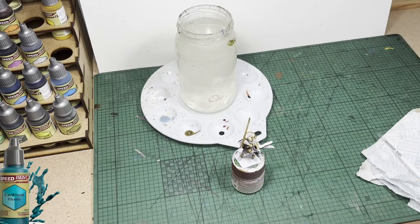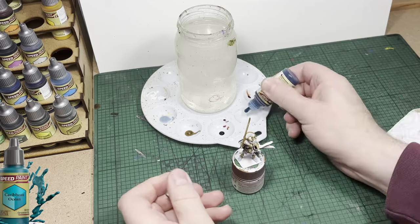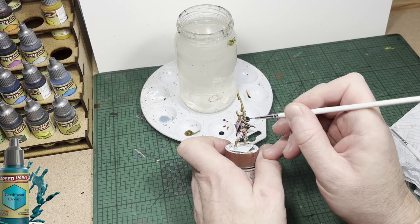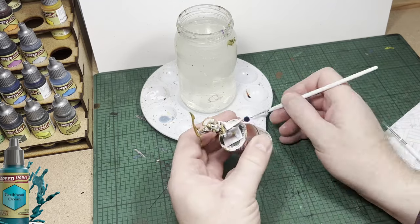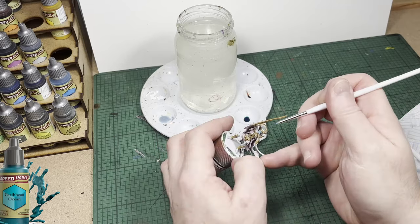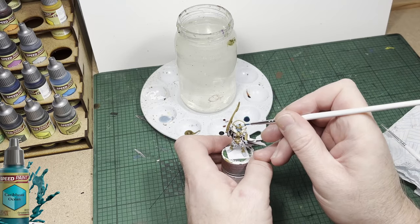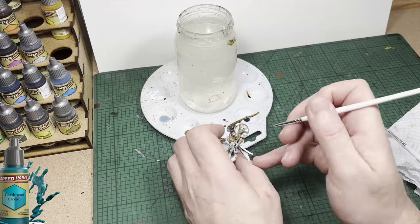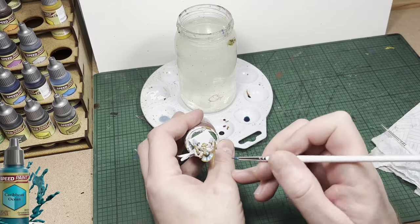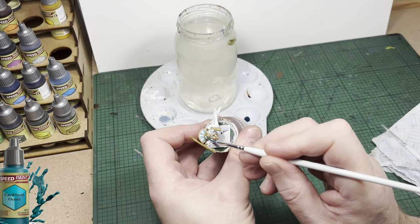The next color up is Caribbean Ocean and I'm going to use it for areas of the collar — both the front and the back — the one around the top of his shoulders, the one around the back of his neck, also his hat and the two side flaps on his hat. There are also two small areas on his chest just to add a little bit of color and break up the gold. This is a really nice blue that Army Painter have come up with. Just take your time — the paint will flow into the areas you want with very little effort.